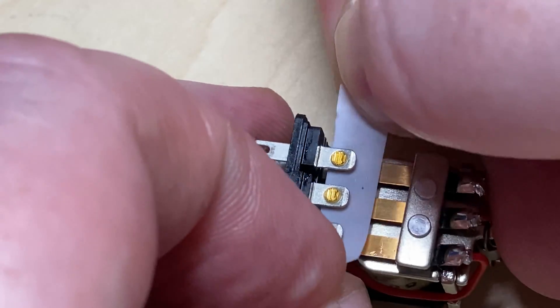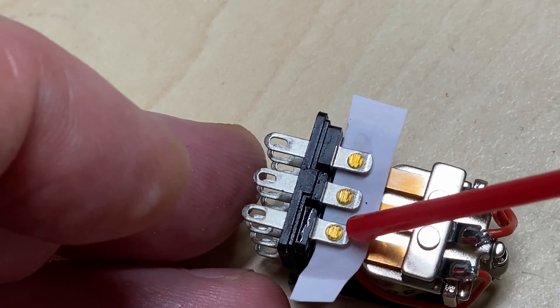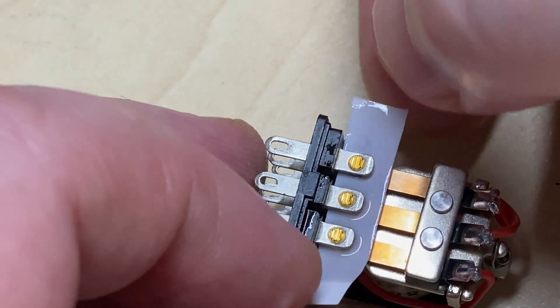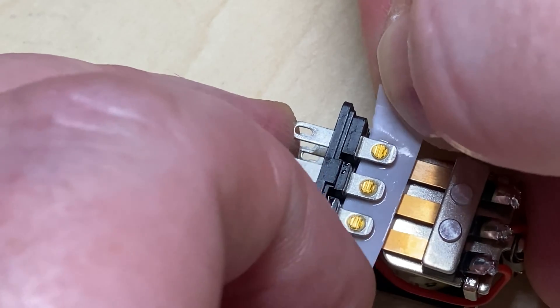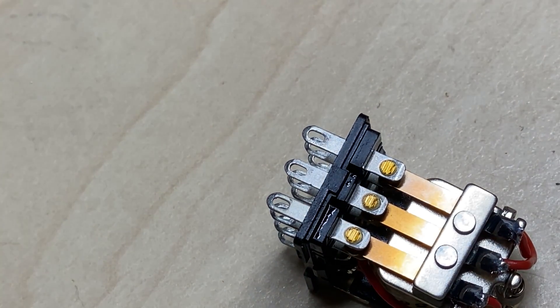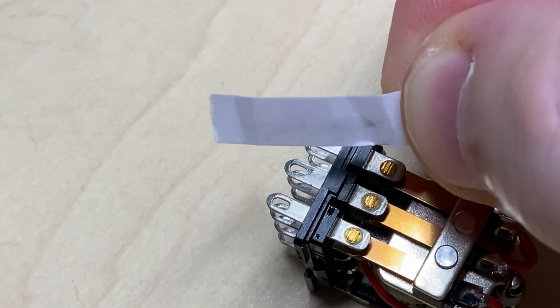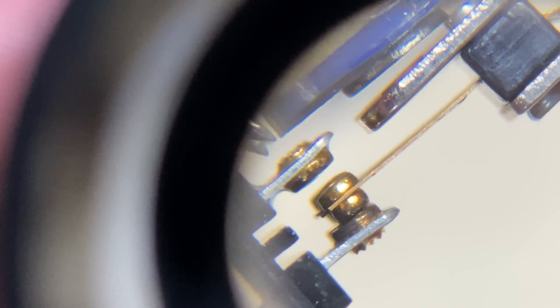I can see a little bit of dirt coming off one of them, so maybe that was our problem. A little bit more switch cleaner. There is a little bit of dirt on it — some carbonization of the contacts. Looking at the contacts a bit closer, I think this contact was our issue — you can see it's a little bit tarnished on the outside, but the switch cleaner should have sorted that out.